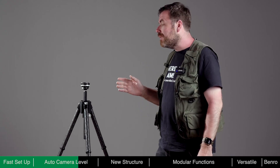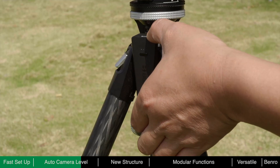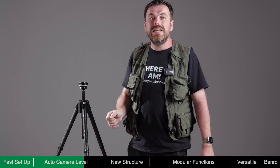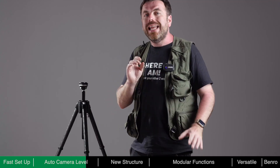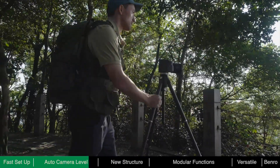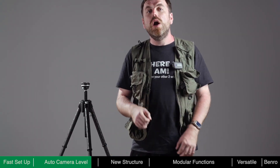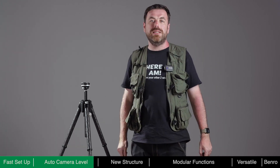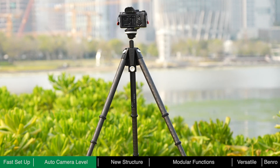Theta only consumes power during the self levelling process. After levelling is complete, no power is required. A fully charged battery can level Theta around 8,000 times. Even if the battery is depleted, Theta can still be used as a standard tripod, so there is no need to worry about running out of power outdoors. When quickly changing locations or capturing repetitive shots like hyperlapse, the auto levelling feature is invaluable. Reducing preparation time ensures that important moments are never missed — lightning-fast deployment, quick camera mounting and rapid auto levelling make Theta the fastest tripod around.